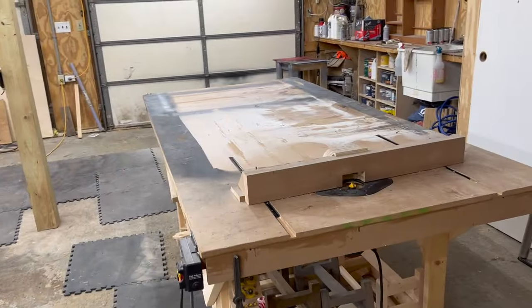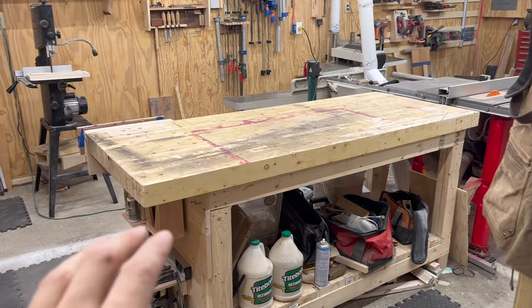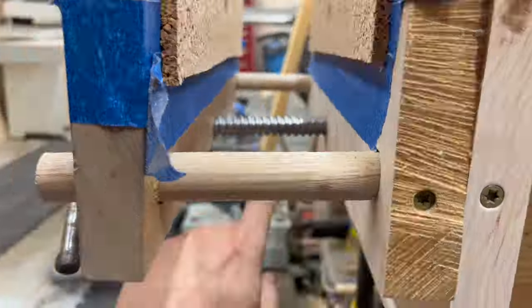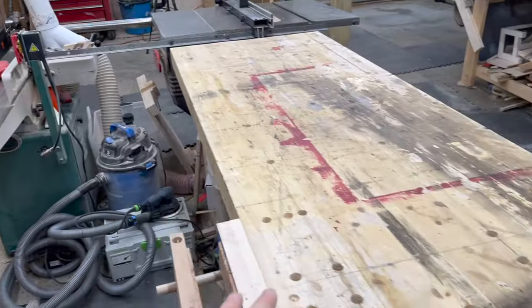I have a 4x8 assembly table, but I find myself using this bench much more frequently, mainly because it's got this little makeshift vise on it. It's got my sander, my vacuum — everything is all here.